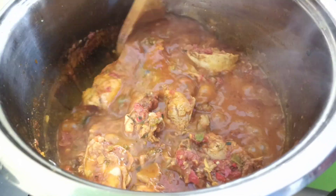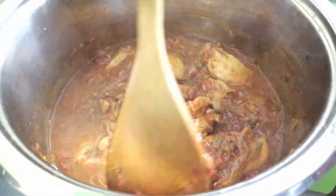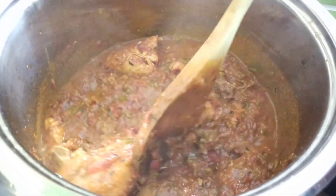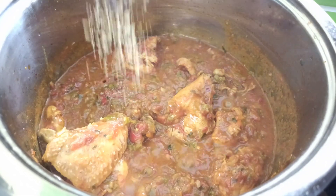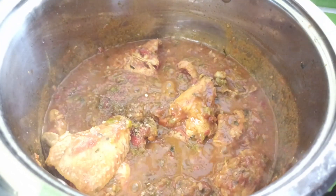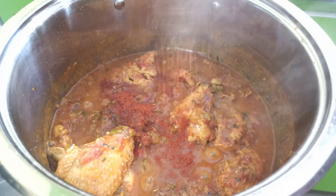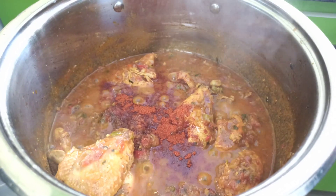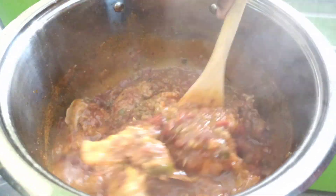Five minutes later, come back to your chicken curry, stir it, and test for salt. I'm going in with one crushed bouillon cube and half a teaspoon of chili powder — this is optional, you can skip that. Mix everything to combine.